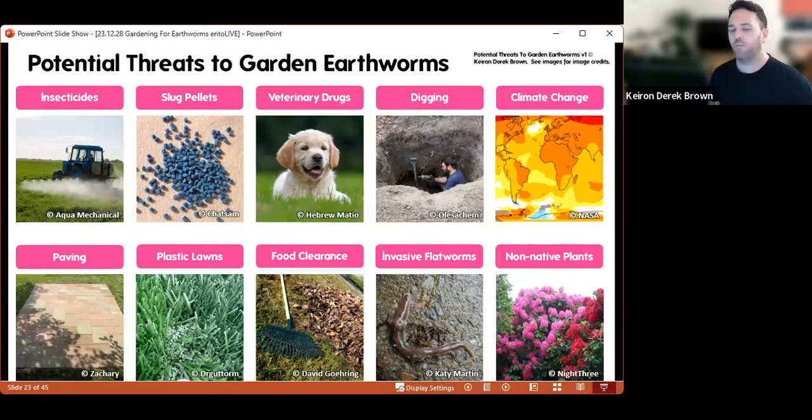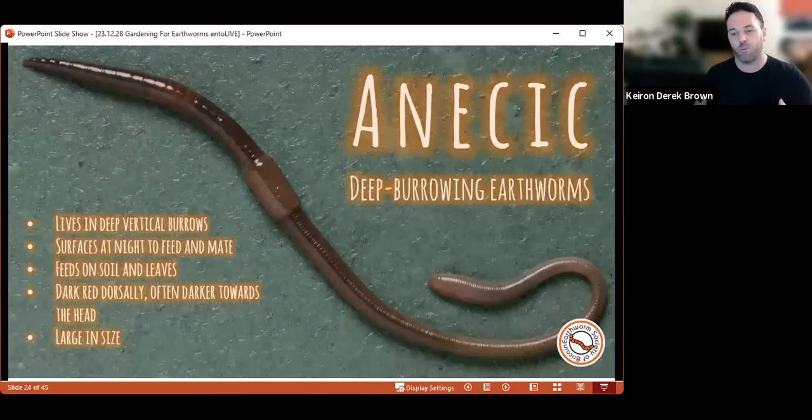Finally — and I've never heard anyone mention this before — non-native plants. I've looked for earthworms under rhododendron, for example, and found it really difficult to find them. There may be some non-native plants that do not produce a particularly earthworm-friendly environment in the soil. It's worth thinking about what you're planting — as with anything else, if you're planting a nice variety of native things in your garden that are locally sourced, that's much less likely to have a negative impact than bringing in non-native plants from garden centres.